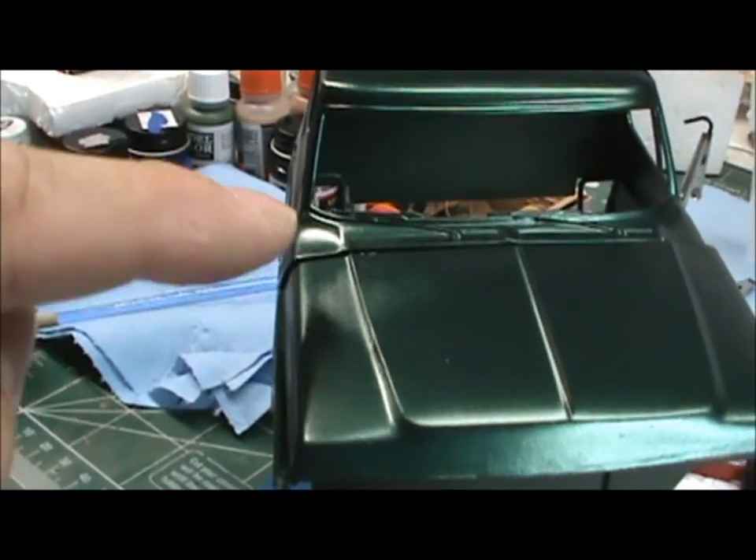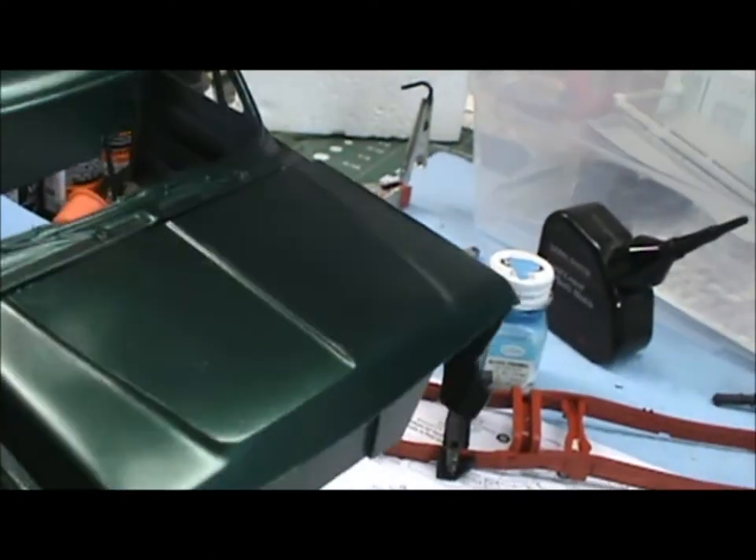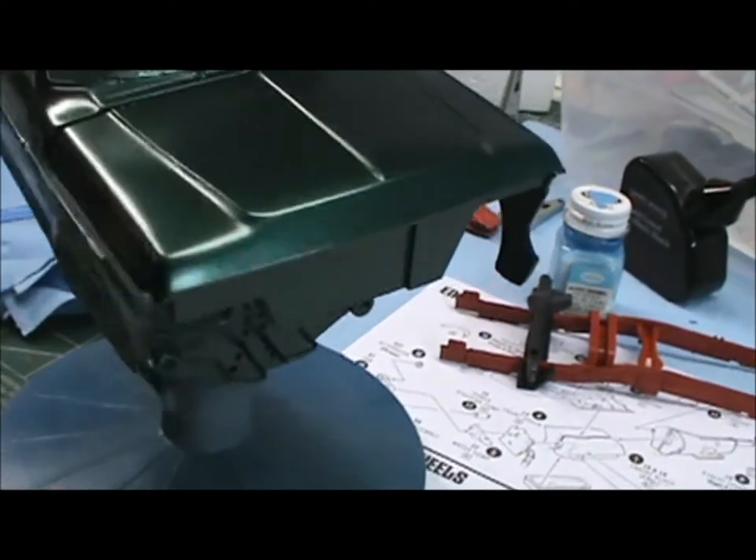For whatever reason, the primer looked like it was on there real good, but the paint won't sit on that little spot right there. But whatever, it's all good.